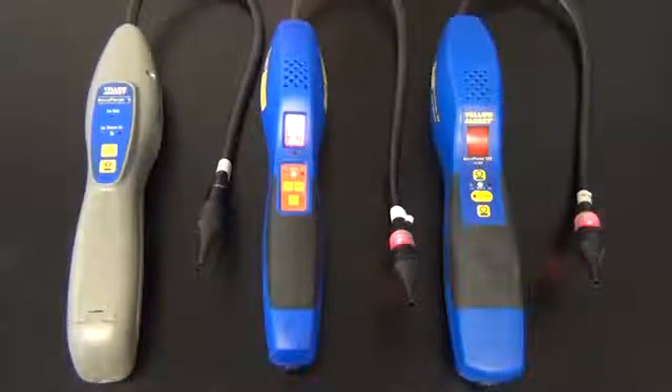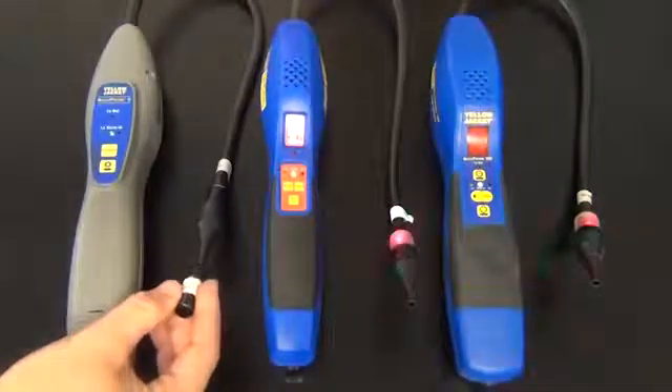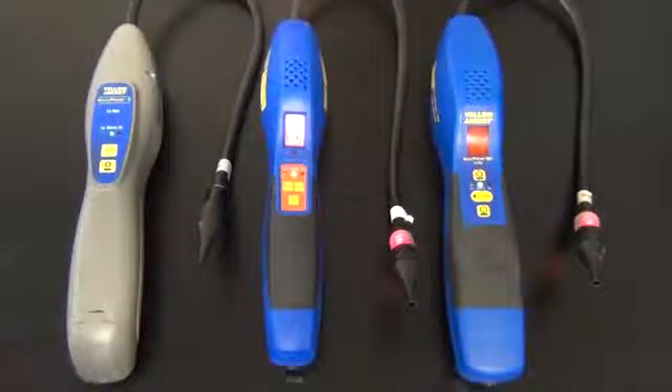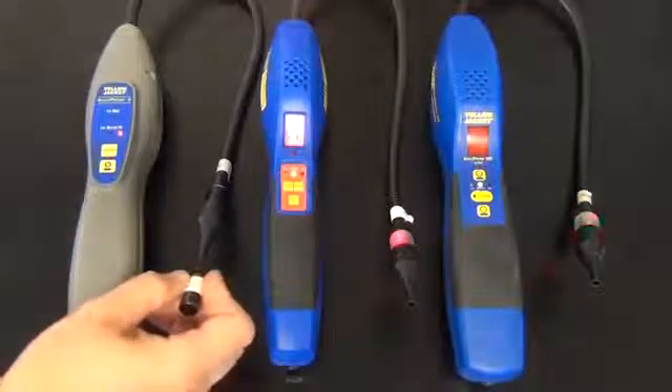On the Acuprobe 2, you will only get an audible alarm. You will take your leak standard bottle and you will get an audible alarm. That should work in all the sensitivities.